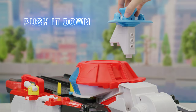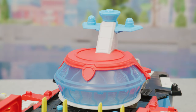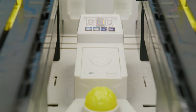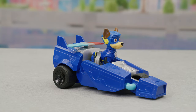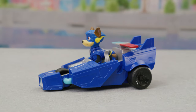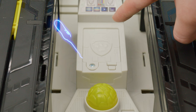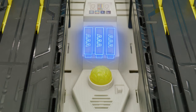Attach this piece to the top of the command center. Start by putting on all the stickers, and don't forget Chase's vehicle! To install or change batteries, ask an adult for help. The battery door is here and can be opened with a screwdriver. The HQ needs three AAAs.